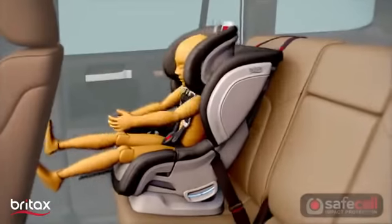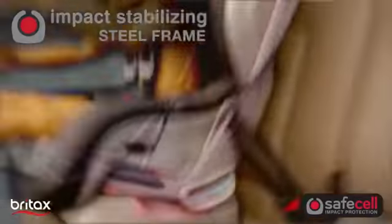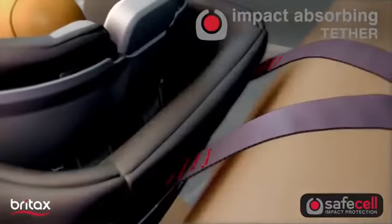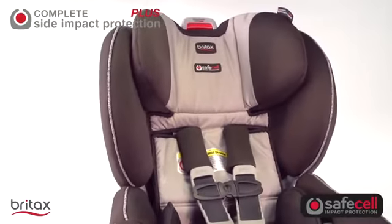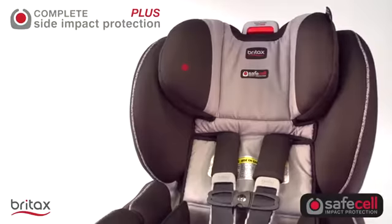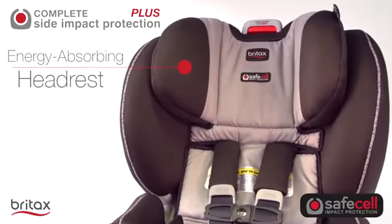With our exclusive Safe Cell Impact Protection, an integrated system of safety components work together to protect your child well beyond the federal safety standards. And Safe Cell Complete Side Impact Protection Plus delivers an advanced level of side impact protection, featuring a deep protective shell and an energy-absorbing headrest designed to keep your child's head and neck extra secure.